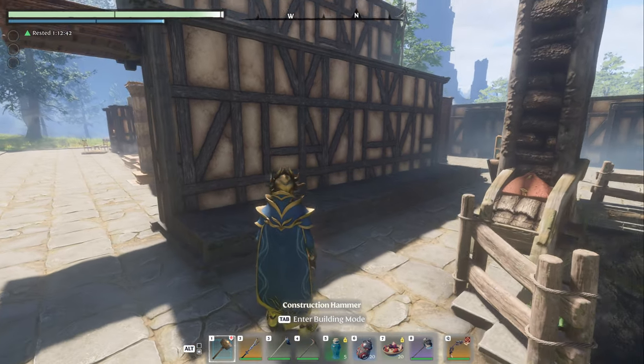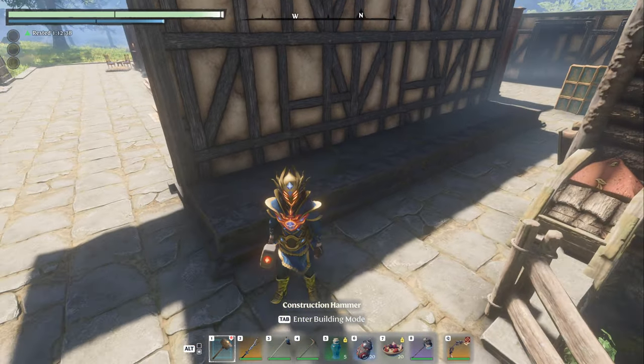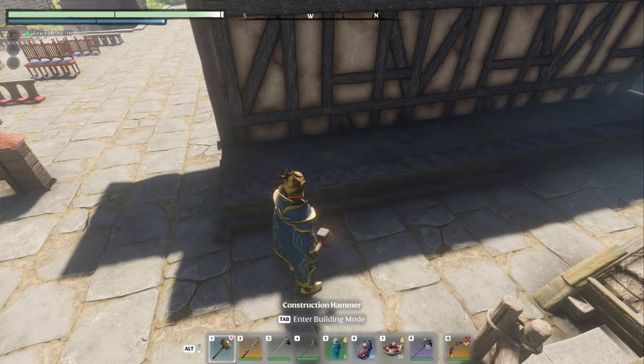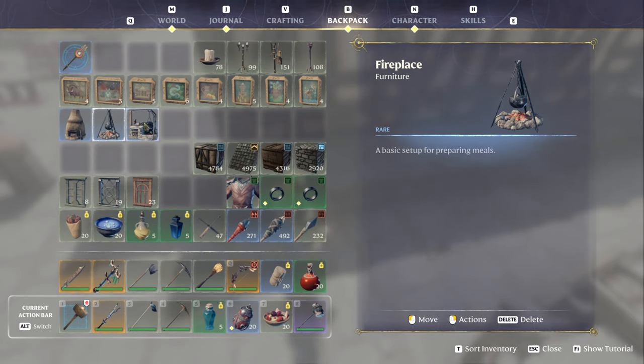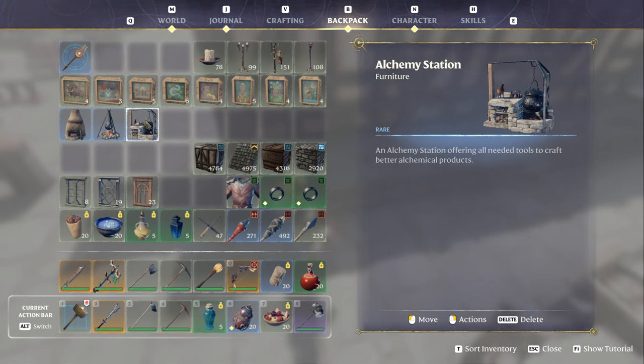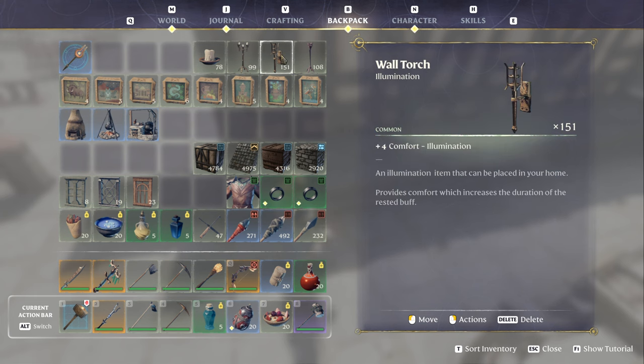Now we are here and I'm on the darker side because we don't want the sun bothering us the whole time. Some of the things you're going to need: a fireplace if you want to do the alchemy station - we're going to test to see if I can get it to work - a kiln if you choose to do that, and some kind of wall torch. It doesn't have to be a wall torch; it could be a standing torch or even the basic torch you get right from the beginning.